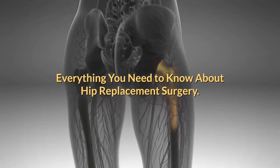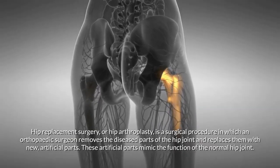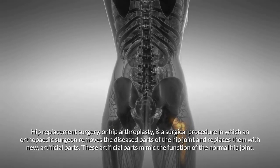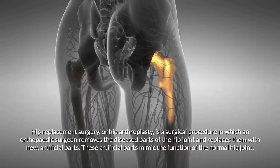Hip replacement surgery, or hip arthroplasty, is a surgical procedure in which an orthopedic surgeon removes the diseased parts of the hip joint and replaces them with new artificial parts. These artificial parts mimic the function of the normal hip joint.